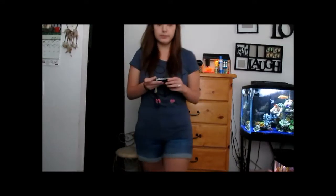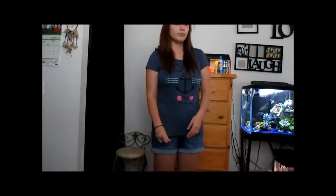First off, I am using my Canon camera right now. I will be switching back and forth between my Canon and my Sony Cybershot. So hopefully, if you guys notice the quality change, that's why.